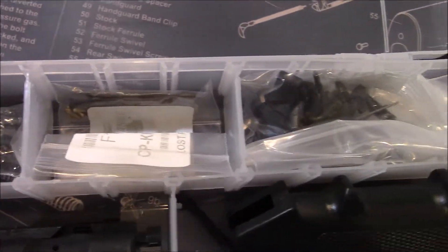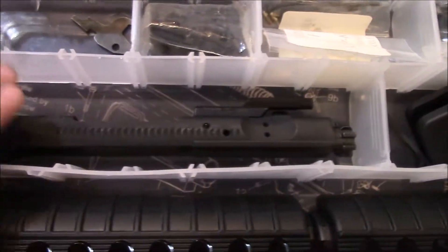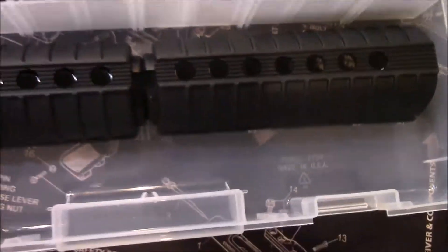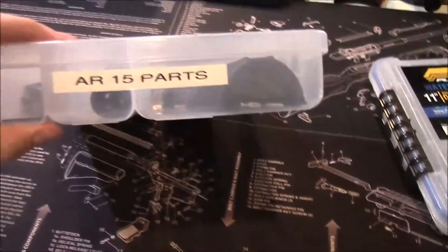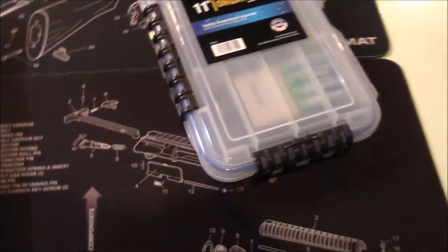Here's an entire lower parts kit, and I've got a complete bolt waiting for another build. You can put handles in, put in hand guards, and do whatever you need. They snap securely, you can label them.